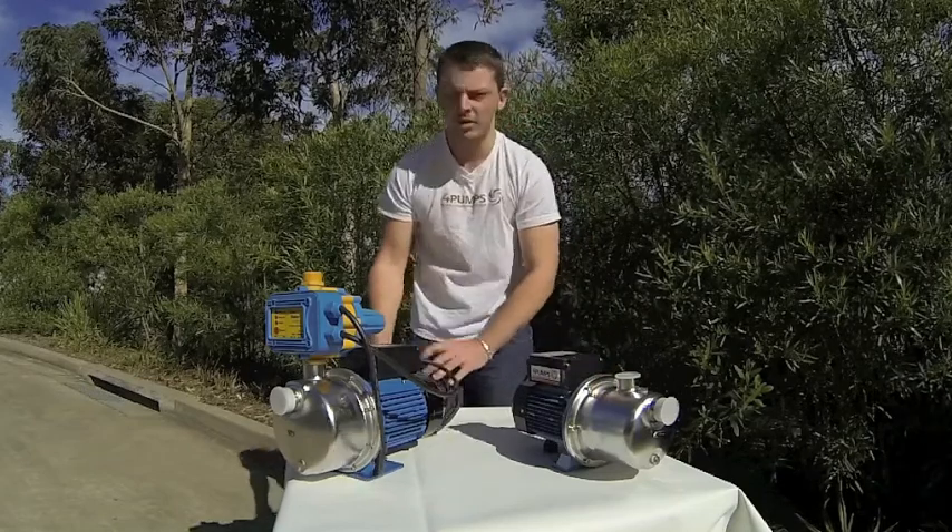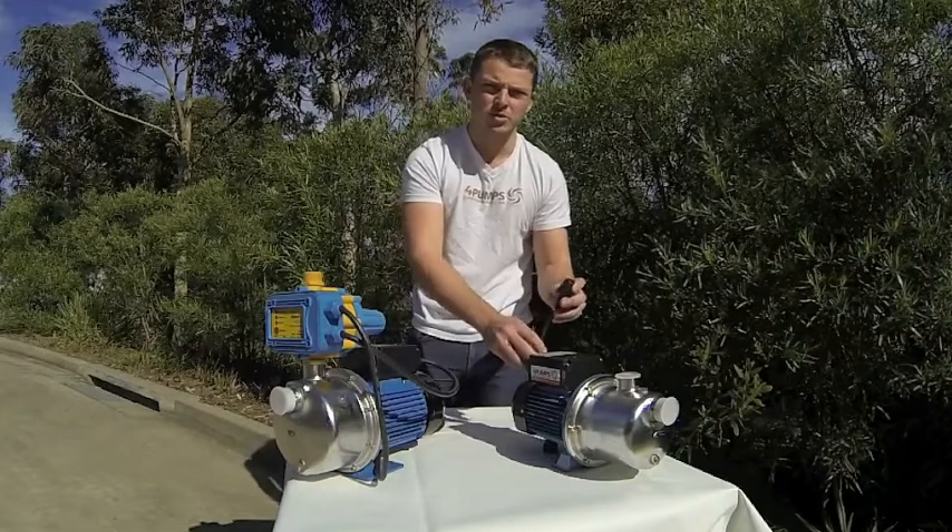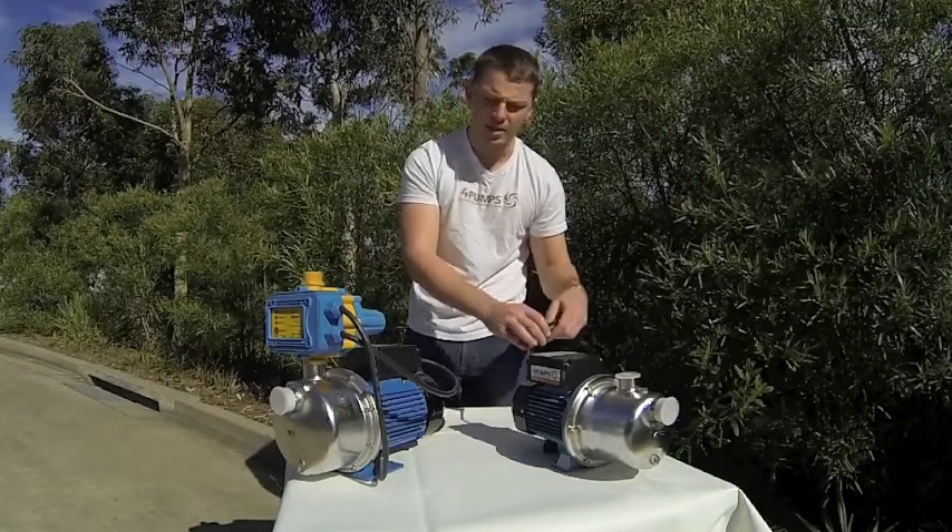With the EC controller you do get a 10m lead and it plugs into a power point. Without it, it comes with a much shorter lead that you can wire into a controller or something of that nature.